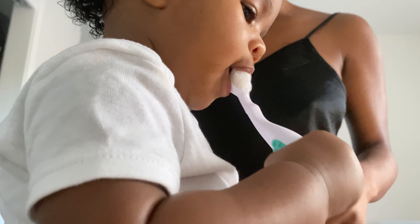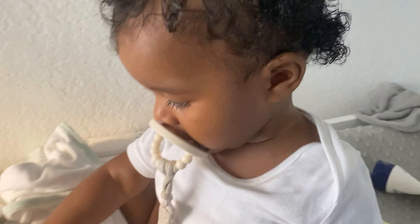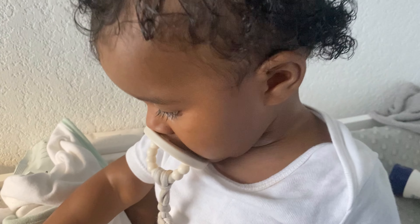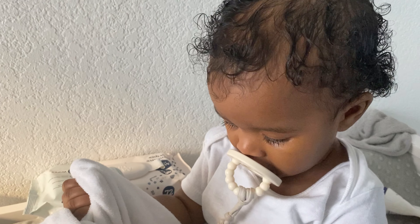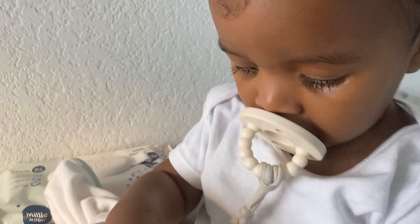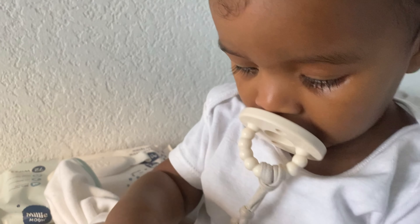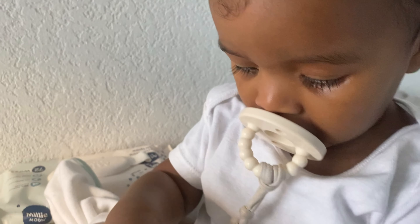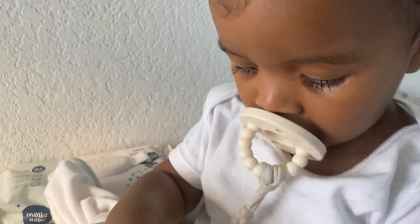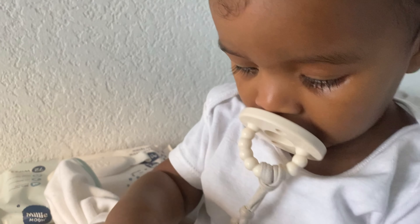Again, everything I'm using in this video will be listed in the description box below. Also I'm losing my voice, so please bear with me, I'm so sorry. Then I just let her have the toothbrush so she can finish up the job herself.